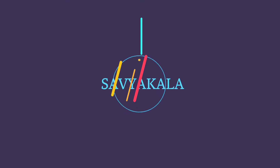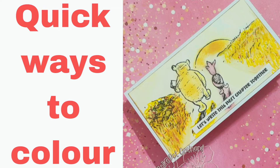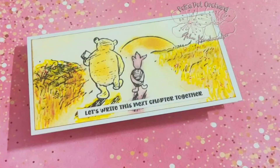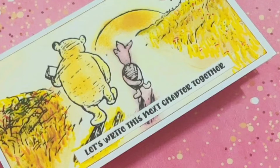Hello everyone, welcome back to my channel. I'm Asha Kunchnurka of Sabikala. Today we will see how to make this beautiful scenery card with quick coloring. This stamp is from Polka Orchard, where I am one of the design team members.